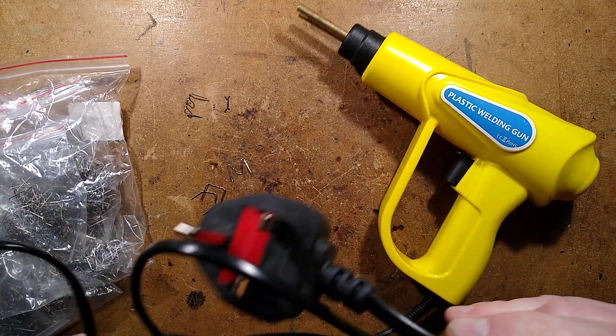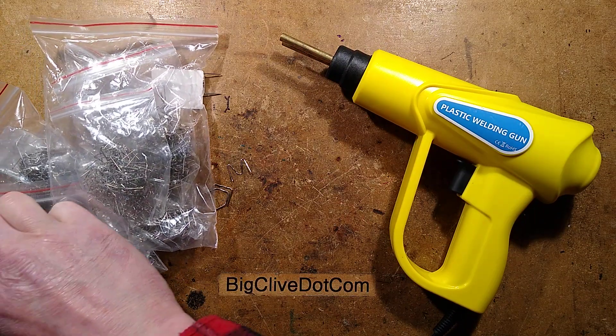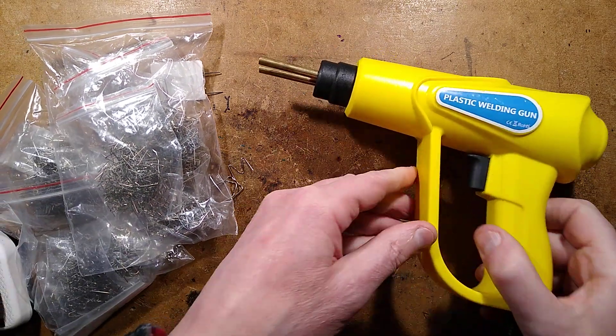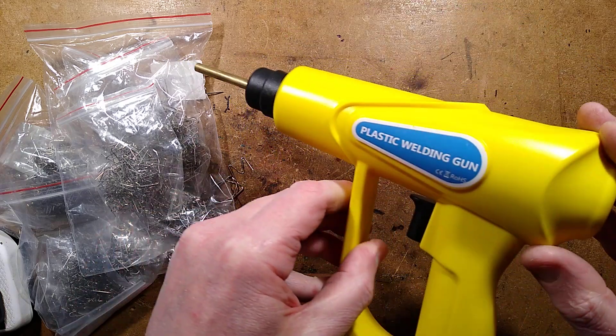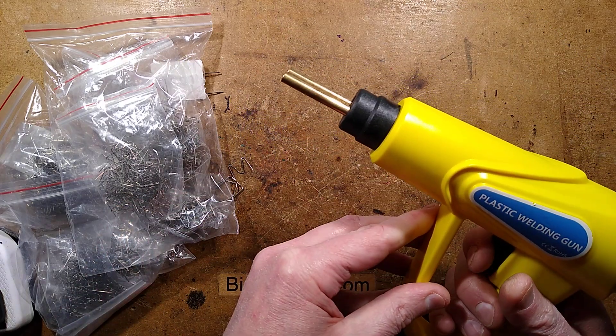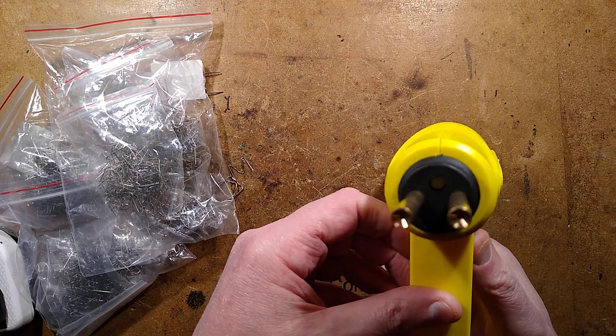It is a square pin plug in the UK, which is good. It came from Timo, which is interesting. There is a very flickery LED — that's going to be a resistor and LED, isn't it? What happens if I pull the trigger — is it going to go bang? Oh, there's an LED in the front that is also very flickery.